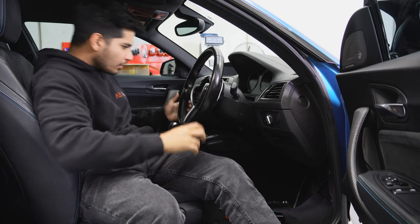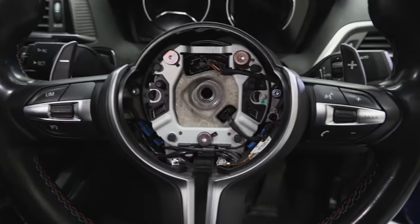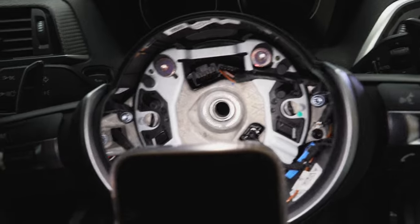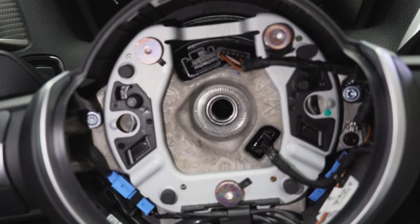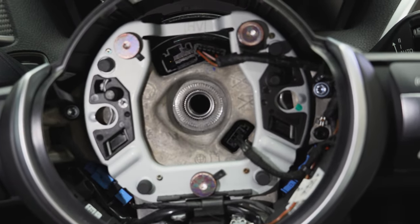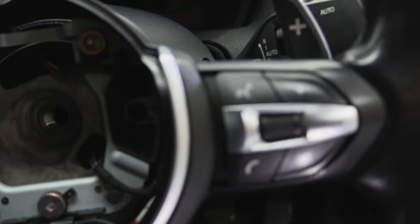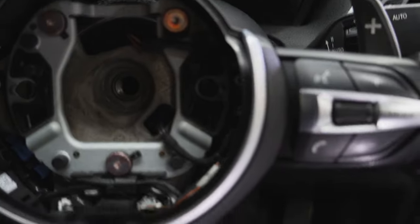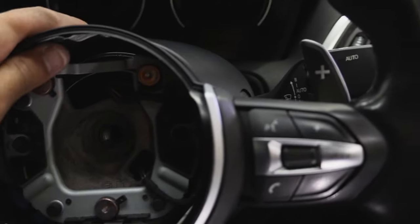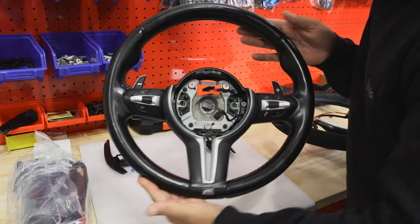Before you pull it off, just note everything that's going on in here. I might even take a photo of it all. Right at the very bottom you can see there's a little cutout on the stalk and there's also a notch on the steering wheel, so you just line them up - they're right in the middle here. That way you never have to worry about the steering wheel being off center. That's a great feature of European cars. Once you've got a photo of all this, you can pull it off - just be careful of any plugs. Unplug any plugs and then go ahead and pull it off.